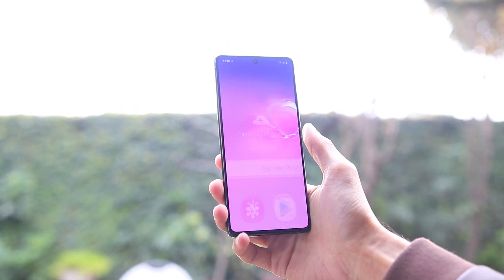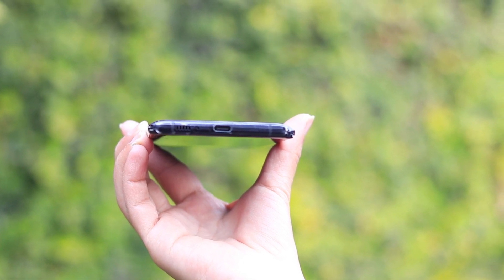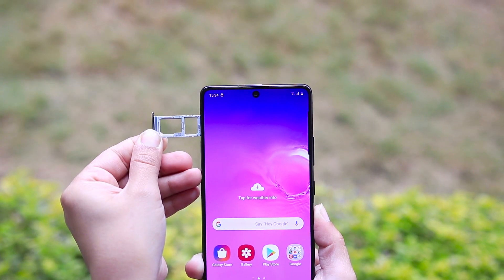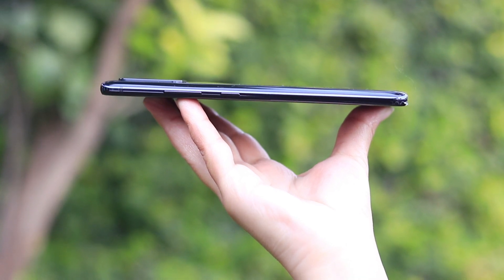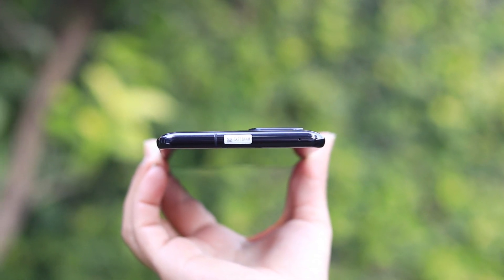A plus point of this phone is it has a 4500mAh battery. It has a fast charging port and a USB Type-C port. It has a loudspeaker. However, the 3.5mm audio jack is missing. On the left side, it has a hybrid SIM slot — you can use one SIM or one card at a time. On the right side, it has a power button and volume rockers. On the top, it has noise cancellation.